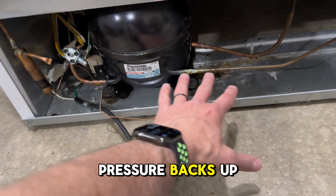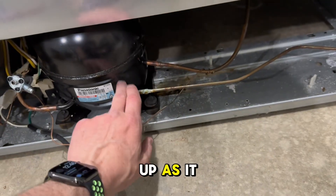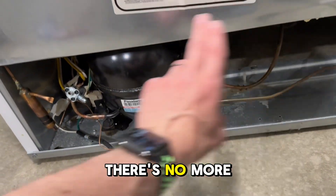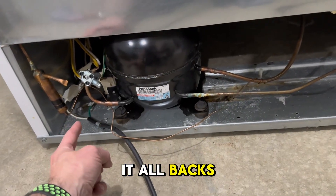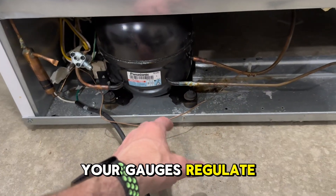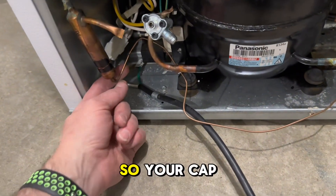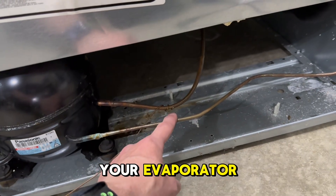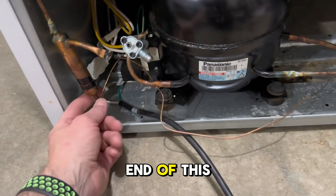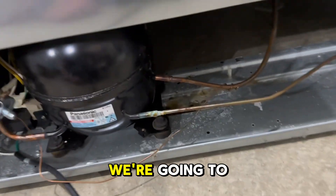Once you plug this in, it first warms up as it pumps the freon through, but then when it hits this blockage it just cools back down because there's no more freon being pumped through the system — it all backs up. Then as you unplug it and everything cools down, the pressure backs up the system and your gauges regulate. The issue lies right here: your cap tube runs all the way into your evaporator, which comes out and goes back into the compressor. The other end of this tiny cap tube is your return line.